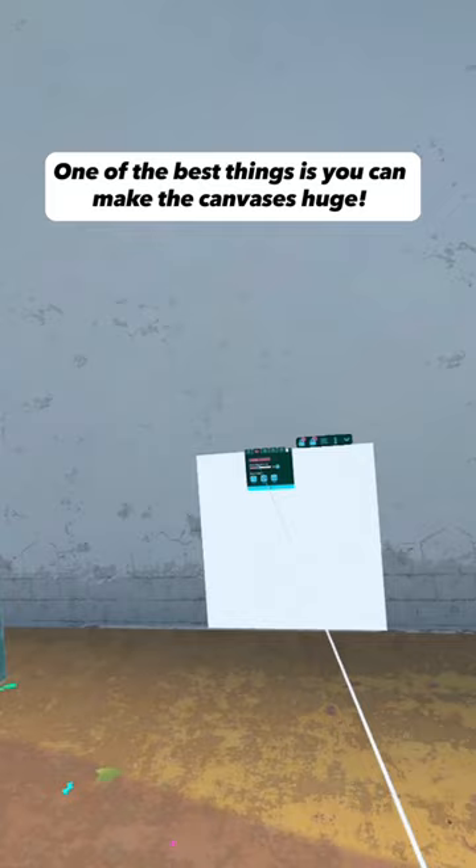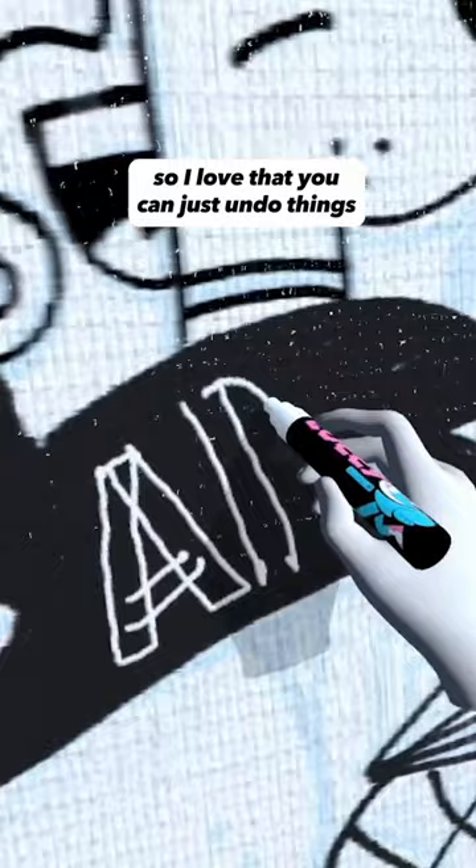I'm still very new at it, so I love that you can just undo things without having to paint it over. Wow, it really makes me want to do this in real life.